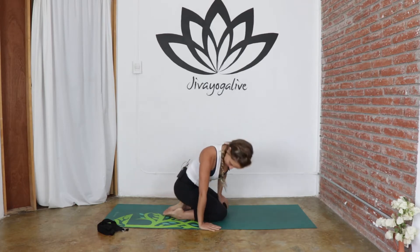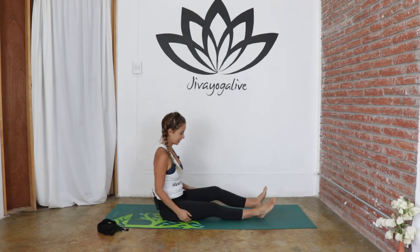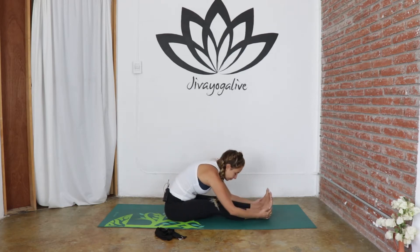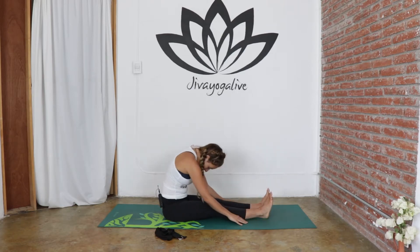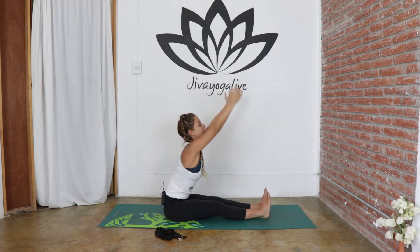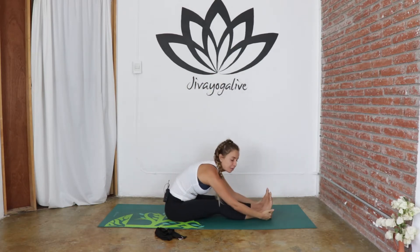Bringing yourself forward and coming down onto your seat, just kicking the legs out in front, extending them forward. This is when you might want to have your strap handy. Get the flesh from underneath and pull it to the side so that the sit bones can really root down into the earth. Take a breath and elongate the spine, then exhale and slowly roll forward. Inhale, coming back up, scooping the arms up overhead — spine is tall. Exhale, coming down into our seated forward fold, Paschimottanasana.